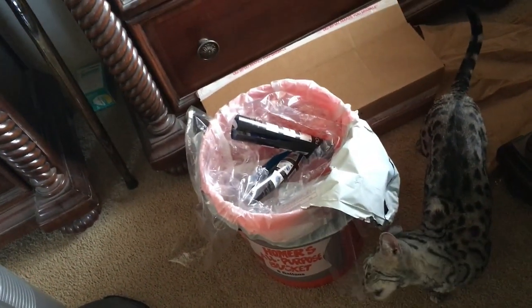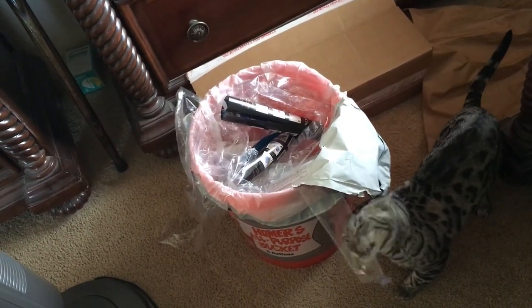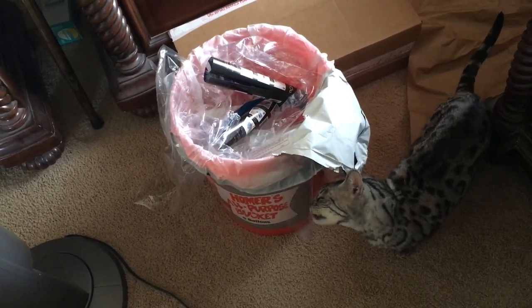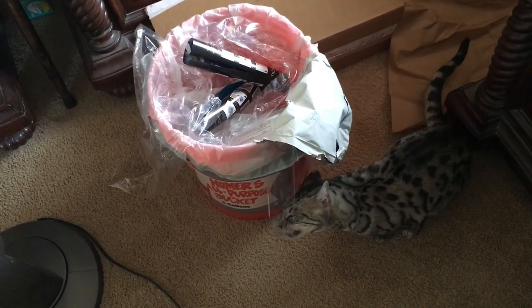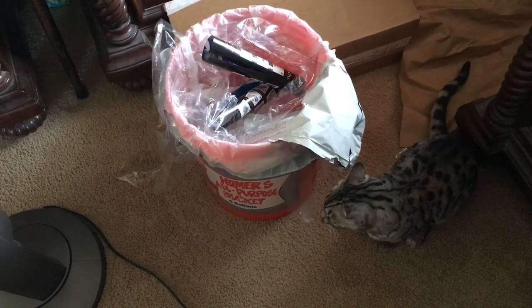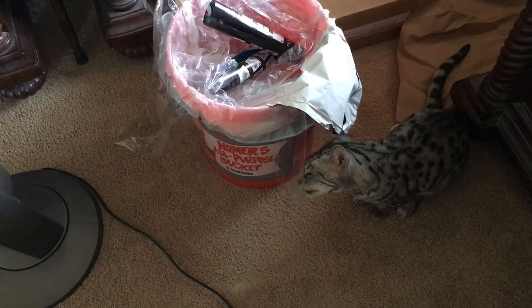Now we're being snuck up on — there's a cat right there trying to eat the plastic. Missy, why are you eating that? She said she just wants to lick it. It's not good for your diet — it doesn't have any fiber in it. I'd never let her eat it, don't worry — she just wants to play with it. Silly cat.